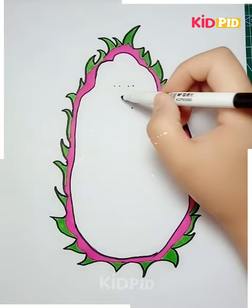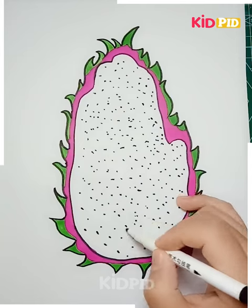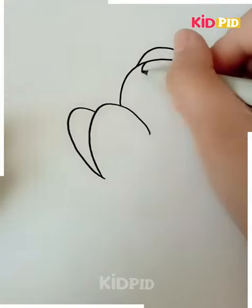Your dragon fruit is absolutely ready! Isn't it cool? I hope you guys are enjoying. Let's proceed to our next picture. Let's see what we are going to draw here.